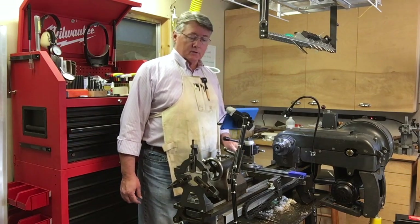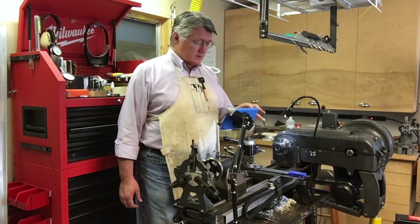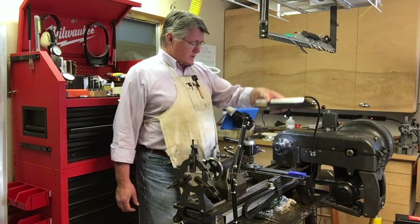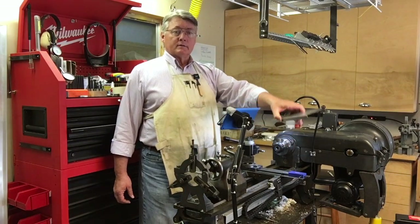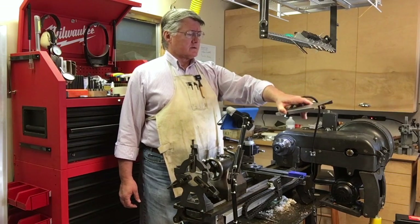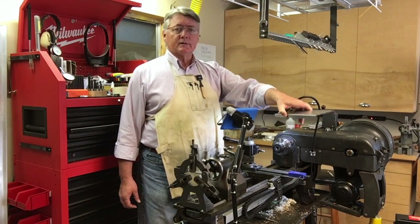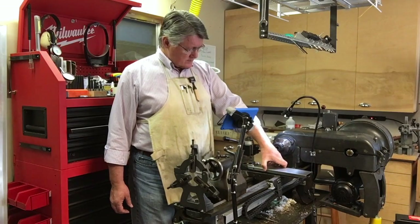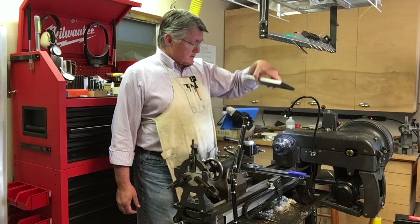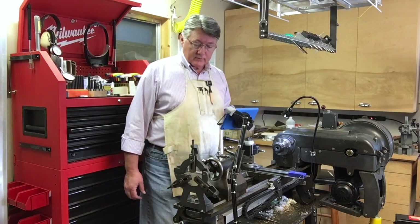I'll change my setup and show a little bit of detail on how things are mounted. I bent some 22-gauge sheet metal steel to make a chip guard for the cross feed to cover everything up. Now for close-ups.